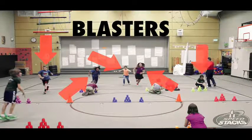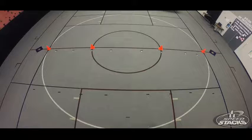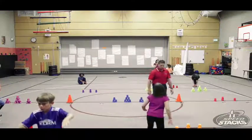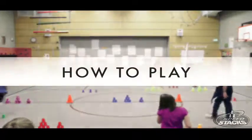Stackers set their cups in the up-stack position and Blasters set their cups in the down-stacked position. Make sure the up-stacked and down-stacked cups are evenly spread throughout the activity area. Once the cup setup is complete, have both teams line up on opposite sides of the gym.